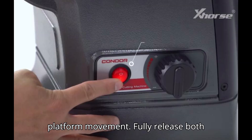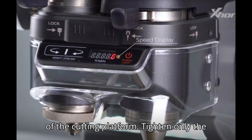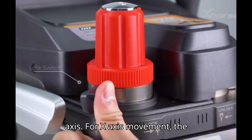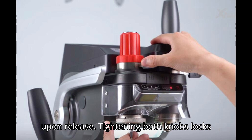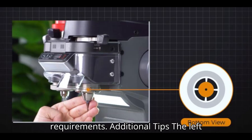Section 6: Cutting Platform Movement. Fully release both limitation knobs to allow free movement of the cutting platform. Tighten only the right knob to restrict movement to the Y-axis. For X-axis movement, the platform returns to its original position upon release. Tightening both knobs locks the platform for Y-axis movement exclusively, useful for linear cutting requirements.